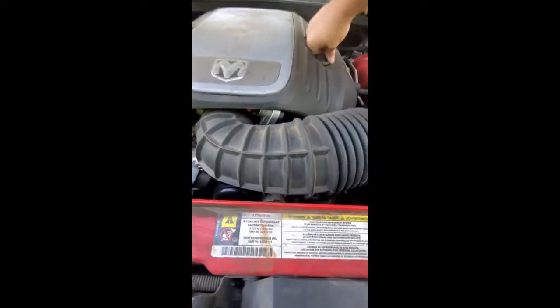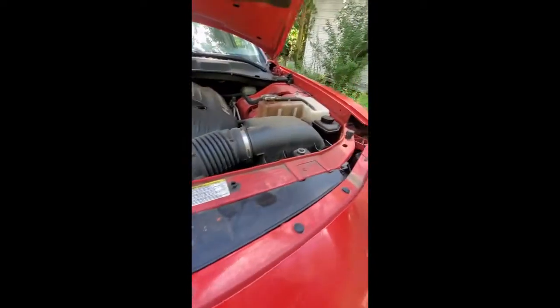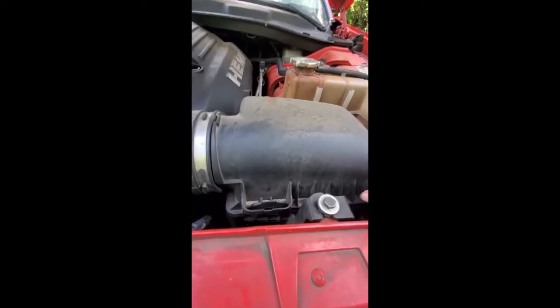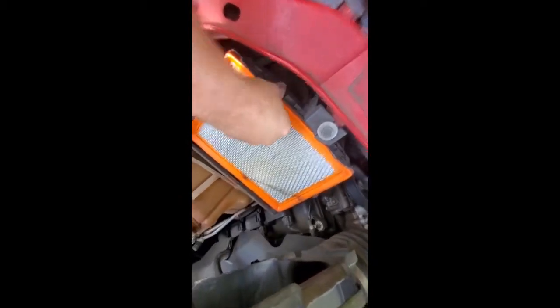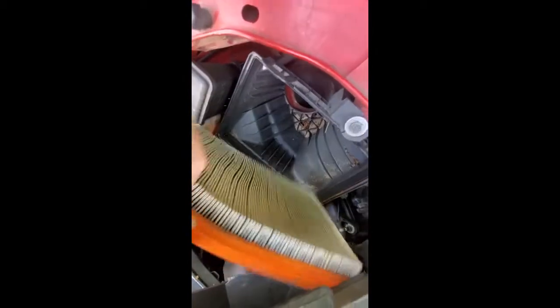Take off your oil cap. Go ahead and check the air filter — I might need to get one of those soon, I can still somewhat see daylight through it.